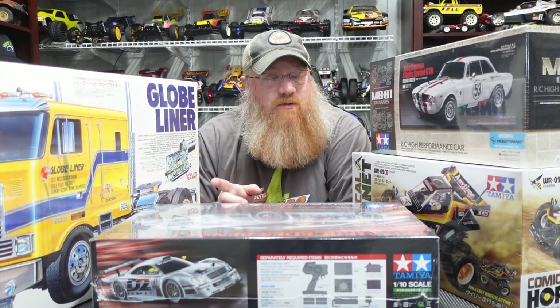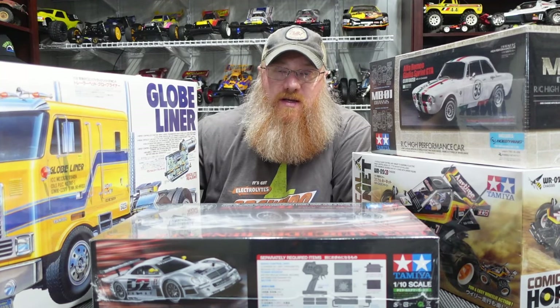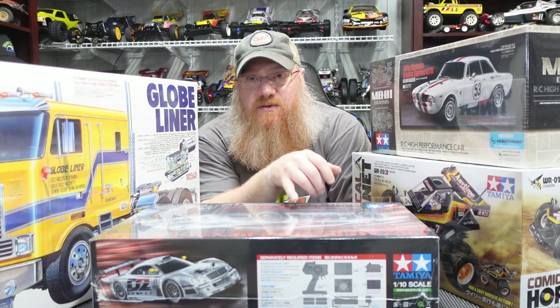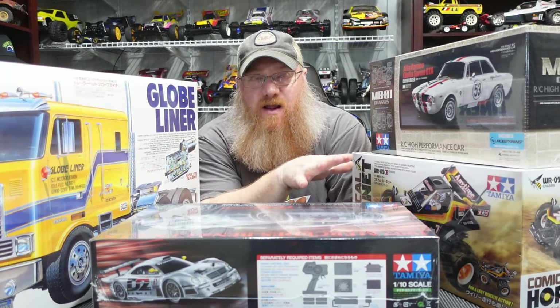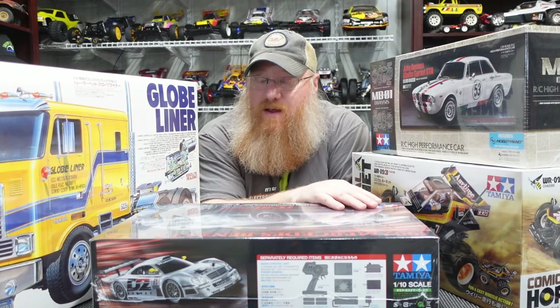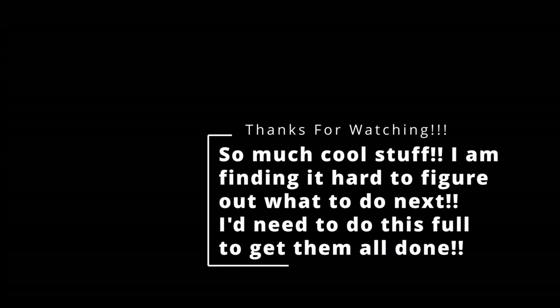As far as builds go, I have the Hilux to start on, but of these three remaining — the Alfa Romeo MBO1, the Comical Hornet, or the Mercedes-Benz on the TCO1 — let me know down in the comments which you'd like to see built first. The Globe Liner is excluded since I still have parts and trailers to get. I can't tell you how much I love my wife — she's really good at spoiling me. Anyway guys, be happy, be healthy, be safe, and I'll catch you on the next one!